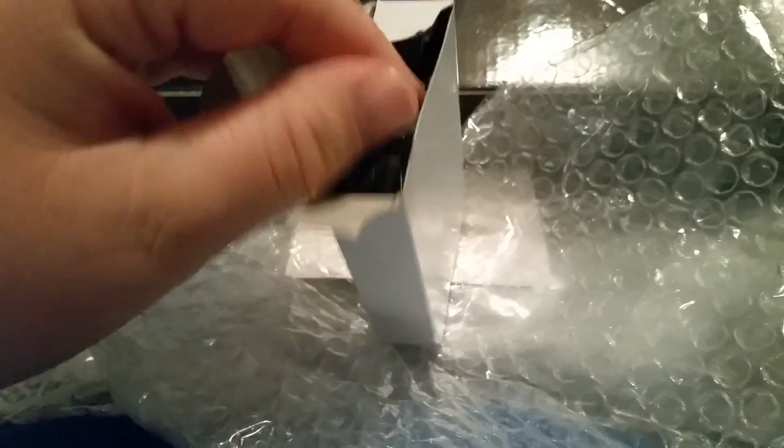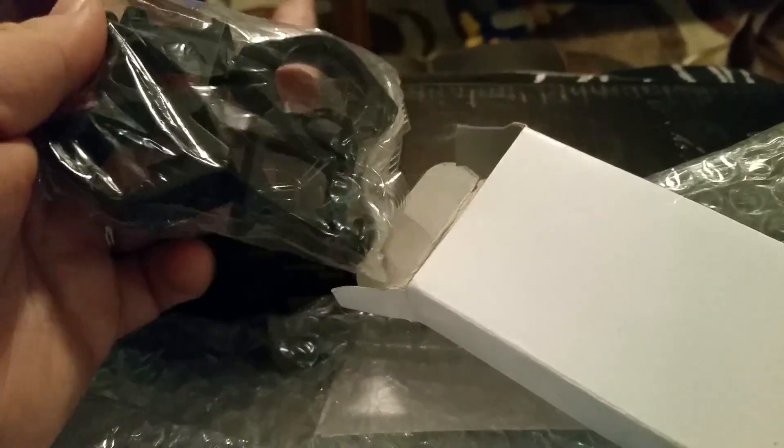And in here, I believe, are mounts — yes, mounts to put it up with your scope and whatnot, which I think is pretty cool.